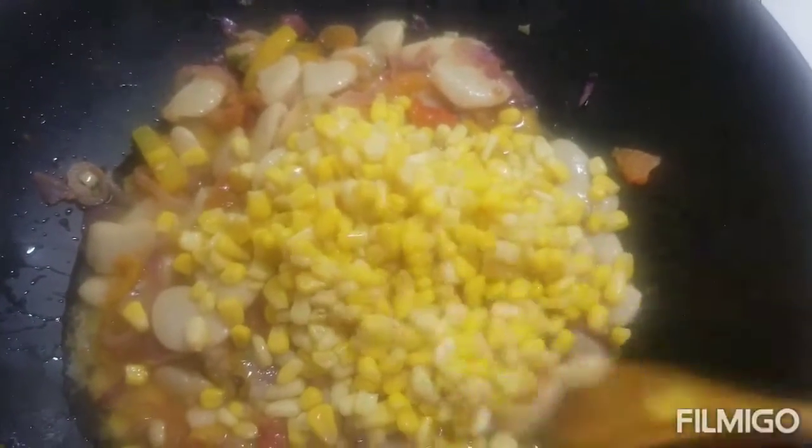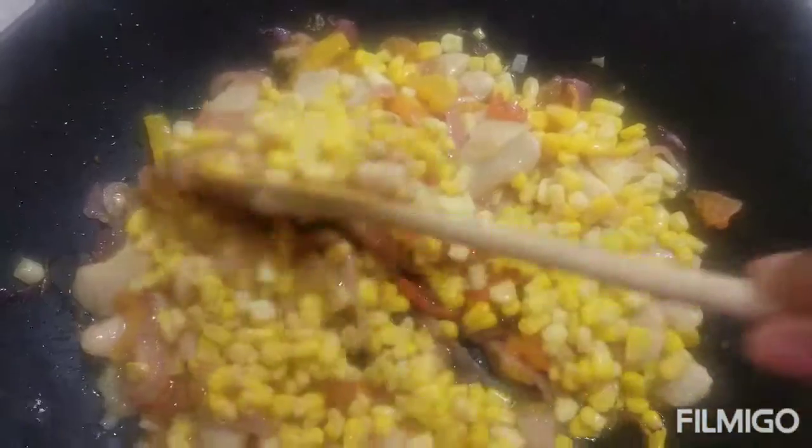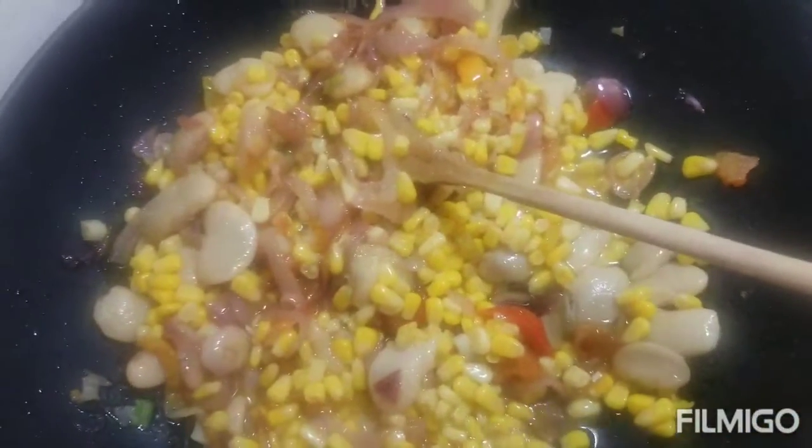I am now adding a tin of sweet corn. And that's my two-year-old daughter joining me in the kitchen.